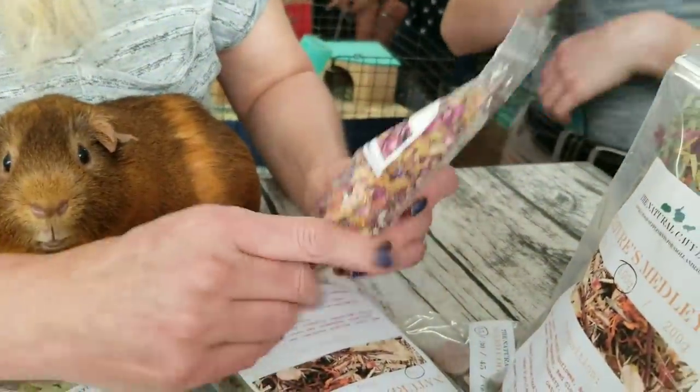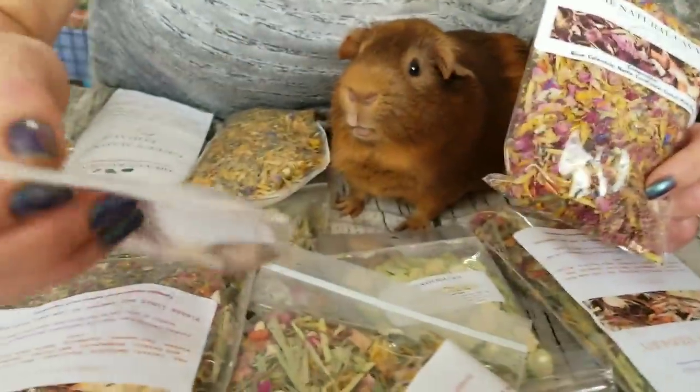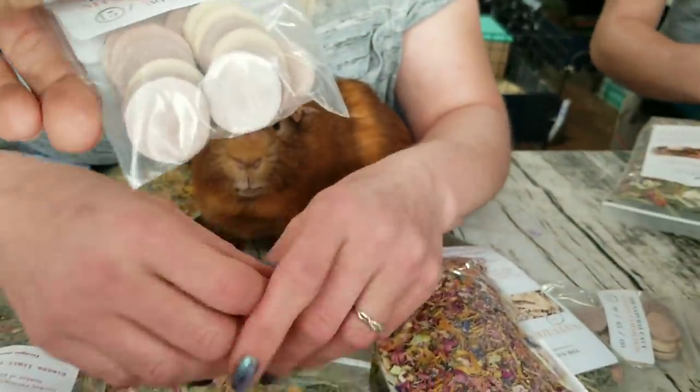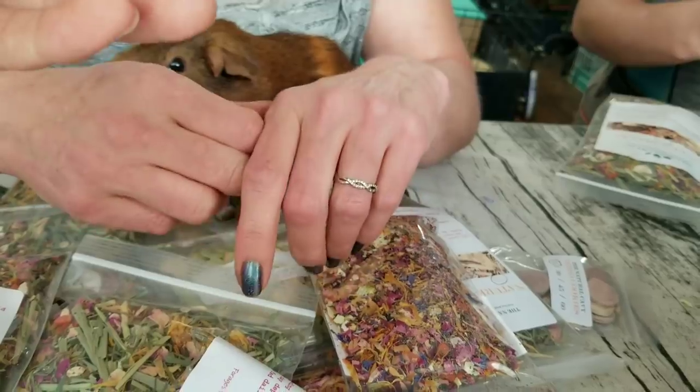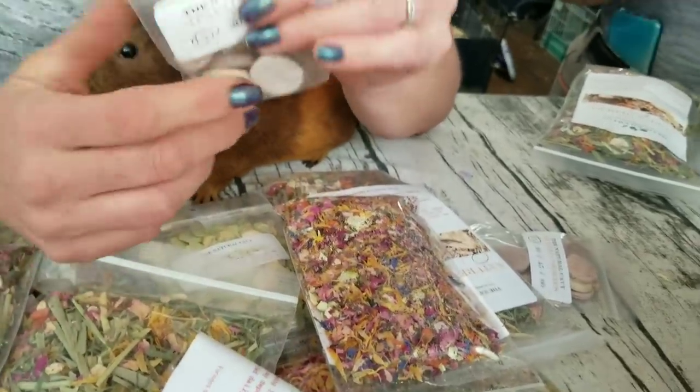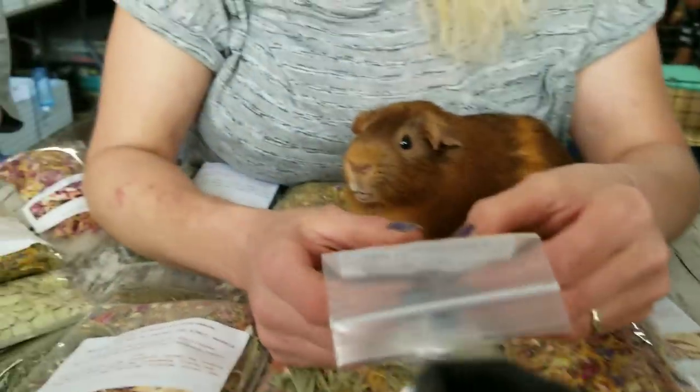Don't buy cookies and stuff when you can have this. Why buy cookies? But then again there's cookies here — mixed cookies. Follow the Natural Cavi Instagram because he's always showing his experimentations. He makes it all himself. Daniel — Daniel you rock.